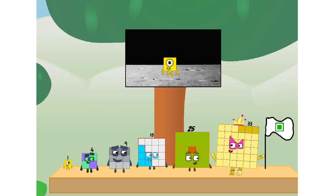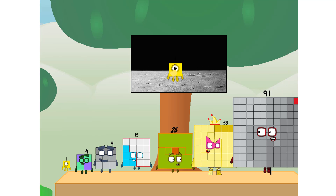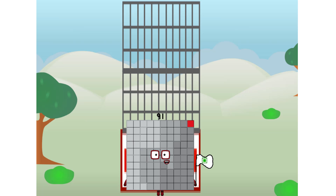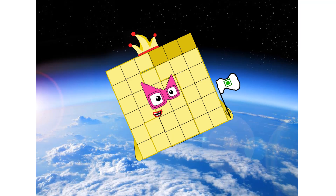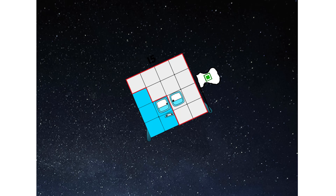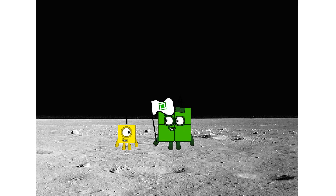We did it! The only thing left now is to plant the square club flag. Numberland, we have a problem — I forgot the flag. Don't worry, little one, I'll take care of this. No rockets, square power only. Another sneeze-powered launch, and... Hello, looking for this?